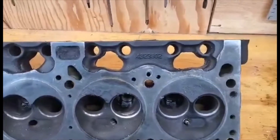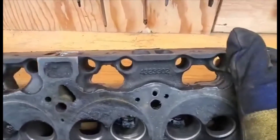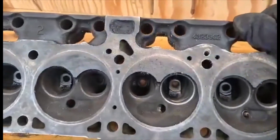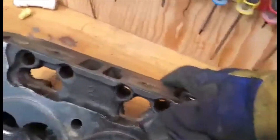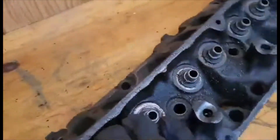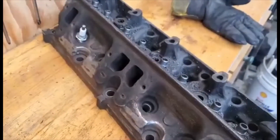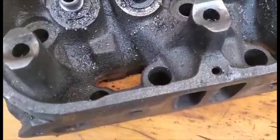Just going to do a little how-to on porting some Mopar heads here. These are the 302/318 heads - they're kind of special because they've got a modern heart-shaped chamber. Other than that they just look like a regular 318 head. Haven't done anything to these ones yet except cleaned up a couple casting marks and cleaned up the oil return holes.